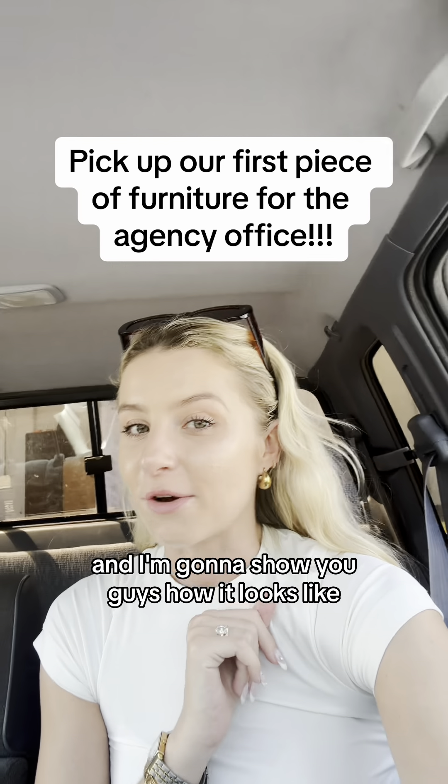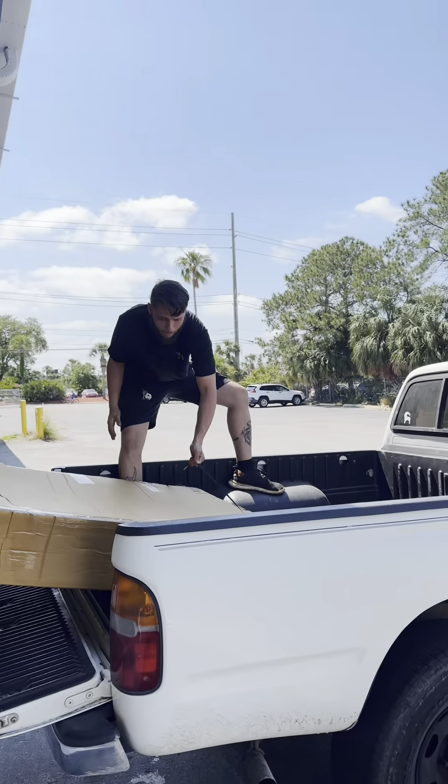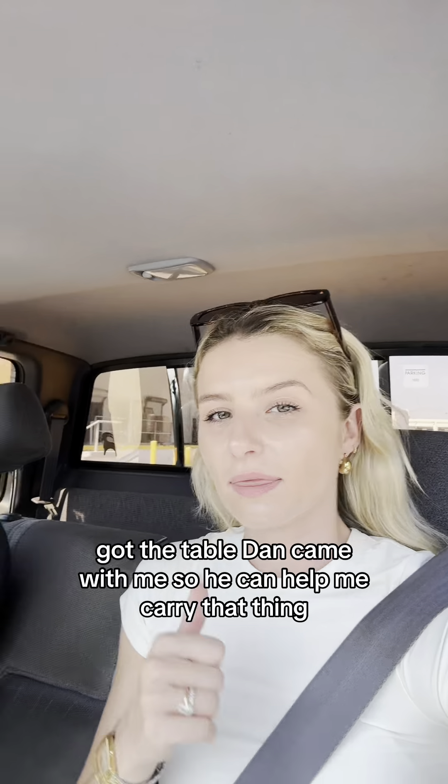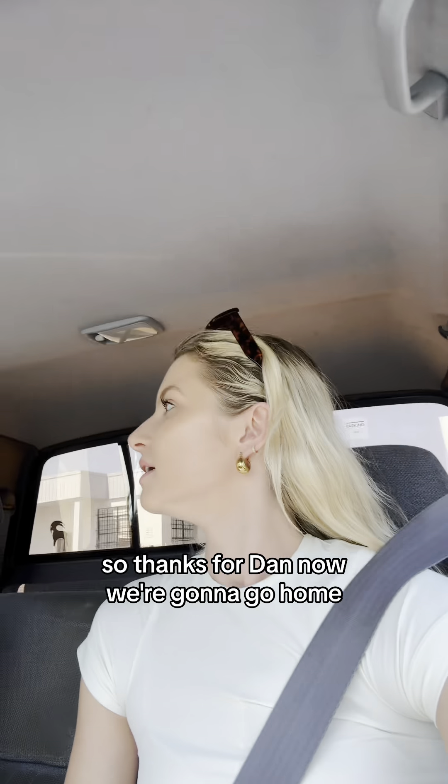I'm going to show you guys how it looks like. Picking it up. Loaded and ready to go. We got the table. Dan came with me so he can help me carry that thing. Thanks to Dan. Now we're going to go home.